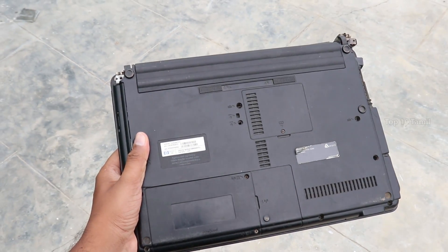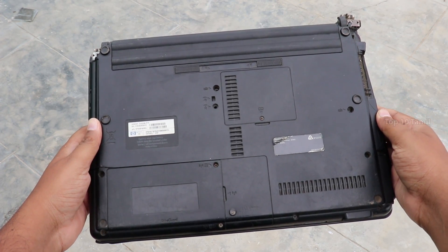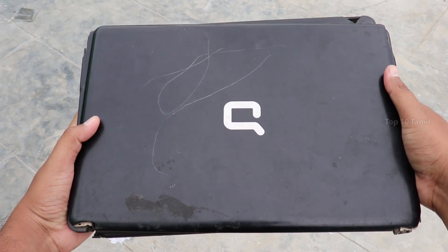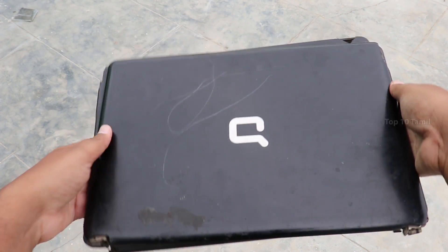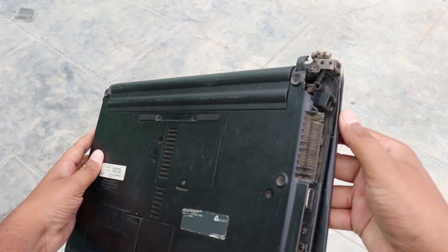In this solar charger, we have the main battery. If you can buy the battery, you can buy it. We will use a battery from a compact laptop, and we will change the battery.